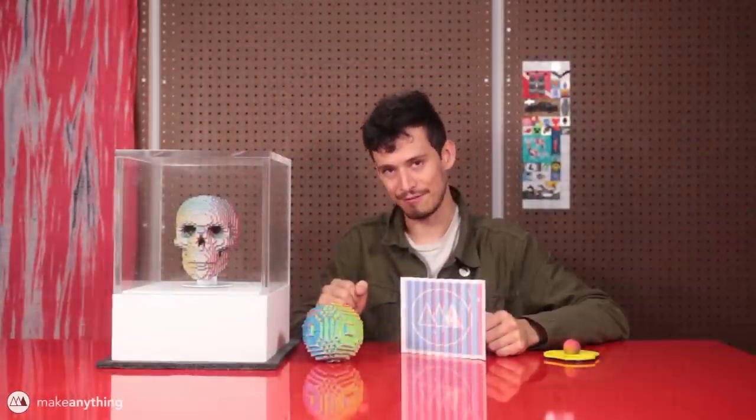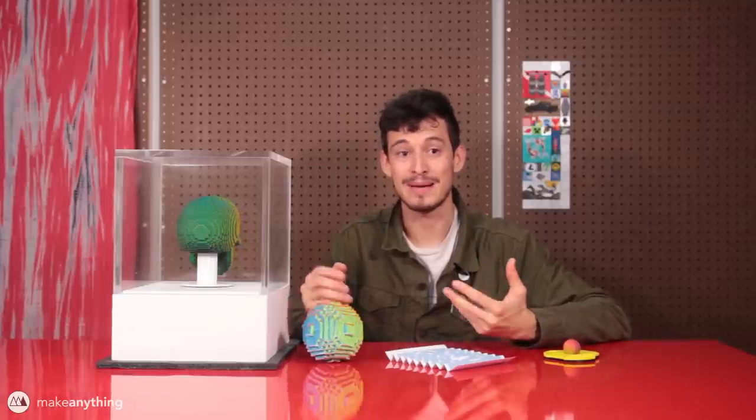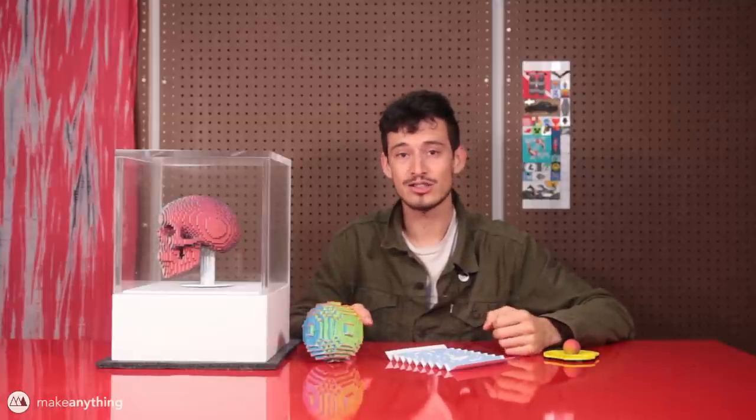Well folks, that pretty much wraps it up for today's video. I hope you liked my voxel skull as well as seeing the process and thought that went into it. I'll put more information about this project on my website makeanything.design — I'll have nice photos, links to download this skull model, as well as links to this little accordion illusion if you're stuck with one of those old-fashioned 2D printers. I want to thank Squarespace, my sponsor, for creating this service that made it so easy for me to make my website — it's pretty much drag and drop. You can upload photos, add text, add links, add downloads. If you're thinking about making a website, an online store, a blog, or a portfolio, check out squarespace.com/make-anything and you'll get 10% off your first purchase.